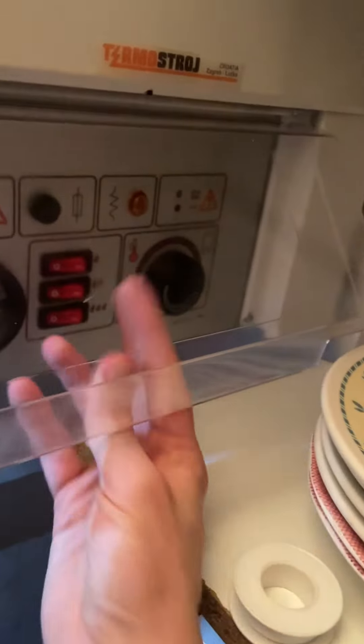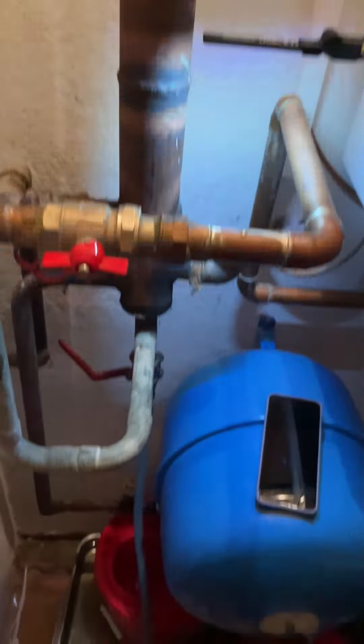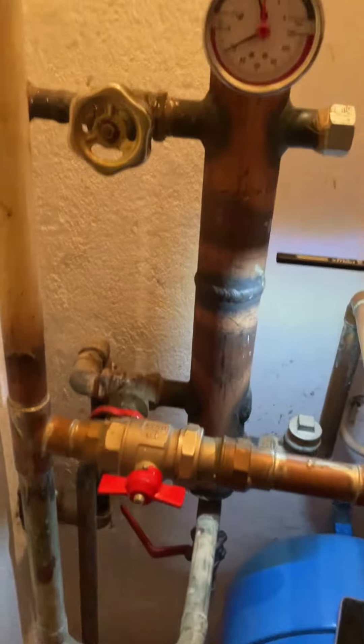Miraculously, nothing is leaking so far — fingers crossed. It sounds too good to be true really. Making my way back with this trusty uni-light — nice view. Back up to the fortress we go.